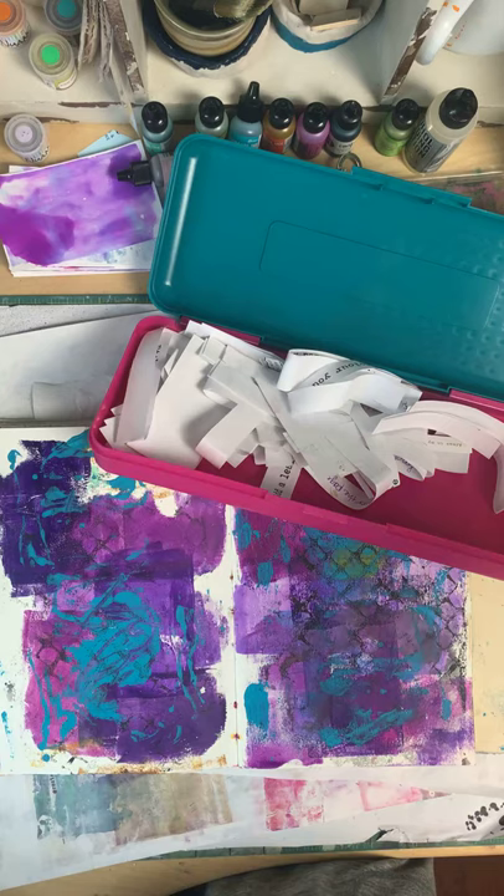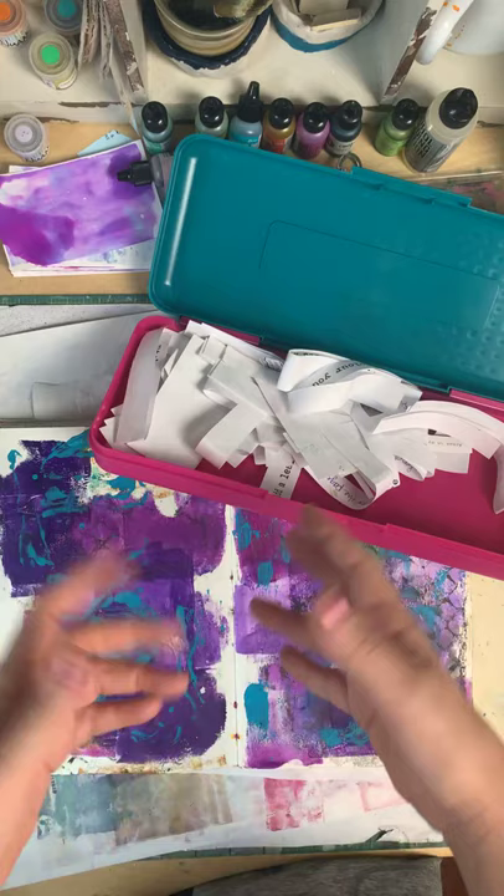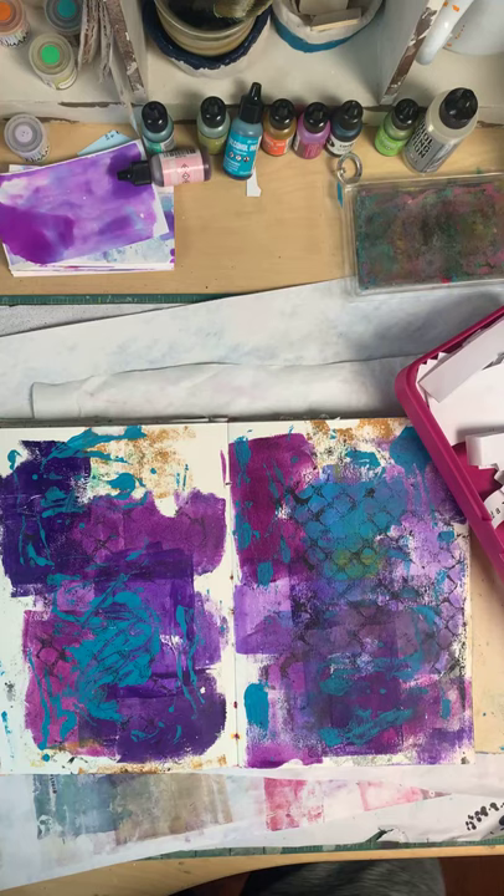Welcome, welcome to today's episode of Crafting with Anna. Hi. So here I am and here's my mess. Just kidding.